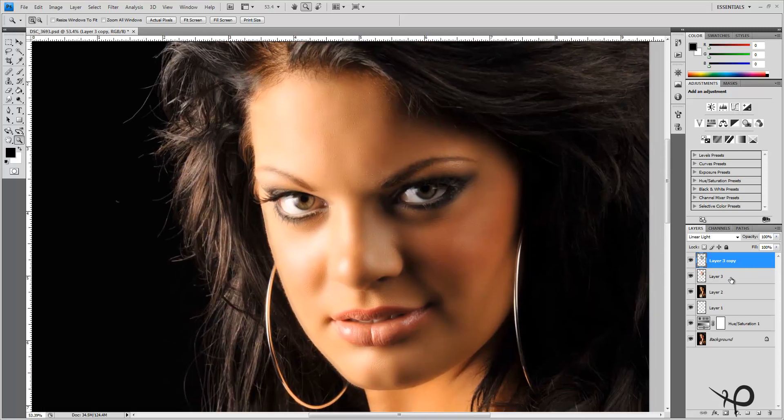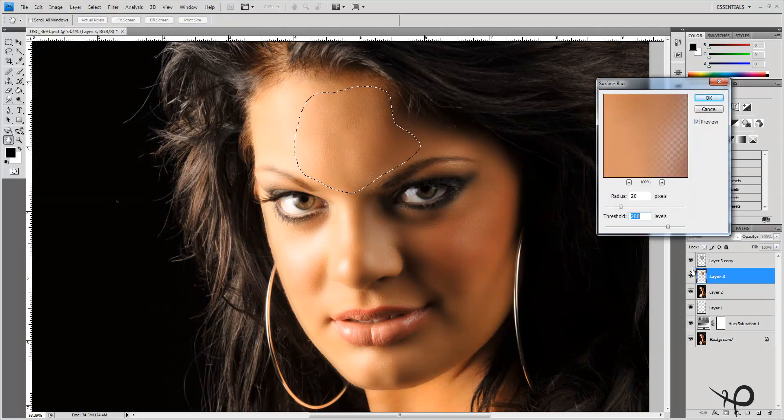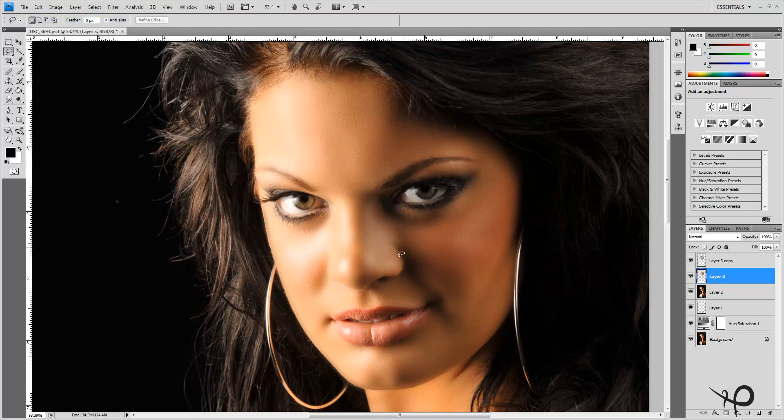I can still see a couple of areas where transitions are a little more harsh than I'd like — the forehead being one. Back down to the blurred layer, I'll pick my Lasso tool and select the areas that require a little more blur, then go to the Blur menu and apply Surface Blur again. Sometimes you may want to do that two, three, or four times. Coming over here there's a hard line I'd like to fix — that softens it just a little bit. Just softening up the cheeks and highlights.